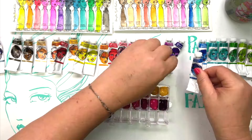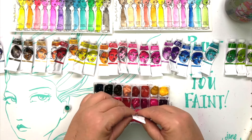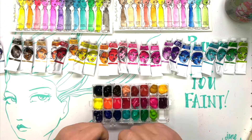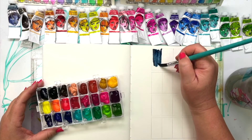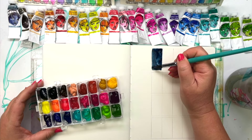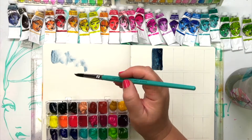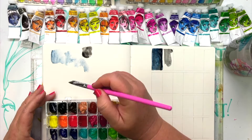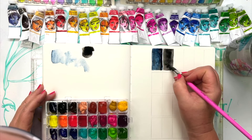One of the fabulous things about tube watercolour is that you can make so many other things with it. Here I'm making a deep well palette using our windowpane clear palette that comes with a little mixing tray on top, and I can just swatch the colours straight away. Because there's quite a lot of paint in each well, it'll take about two days to set hard enough so I can travel with it and it won't move around too much.